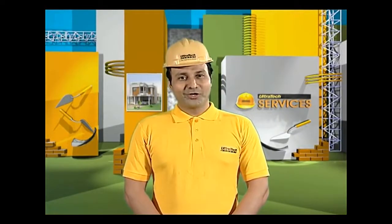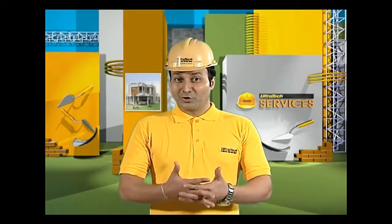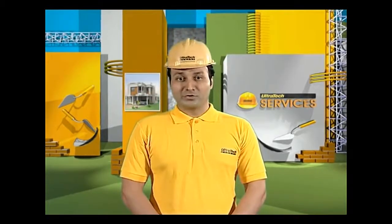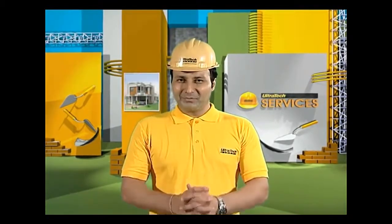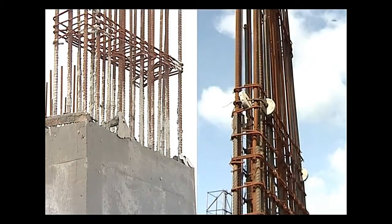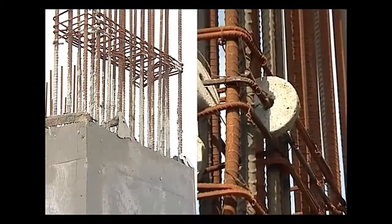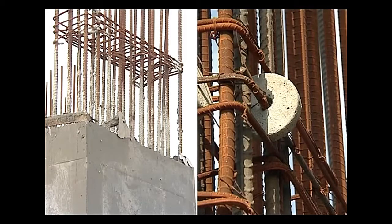The cover provided by concrete to the reinforcement bars is very important to ensure a corrosion-free long life of the structure. The cover is the minimum clear distance from the reinforcement to the face of concrete. It is measured from the outer edge of stirrups or ties for beams and columns to the outer surface of concrete.